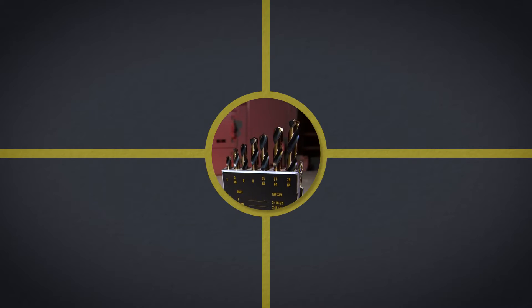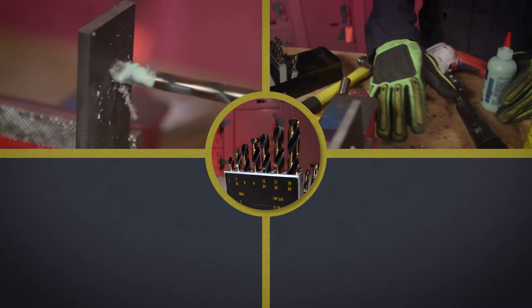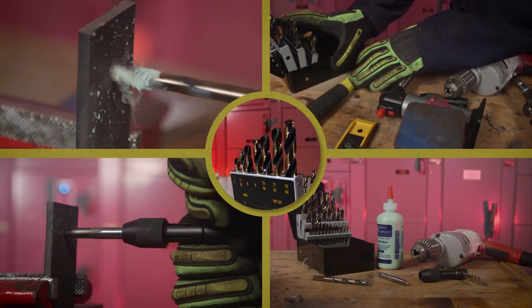Even if you do happen to have the right drill bit, drilling the hole, finding the handle for the tap, tapping the hole by hand — it's not quick, and all those extra tools can be expensive.